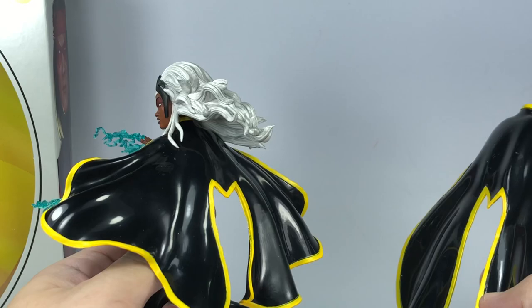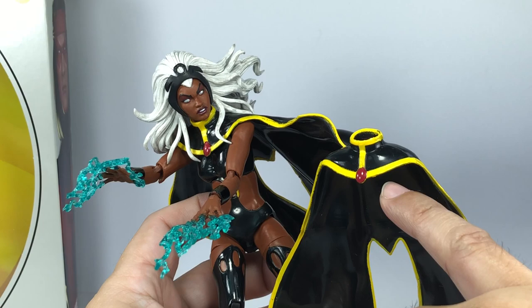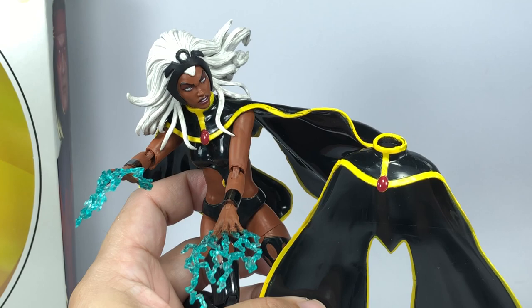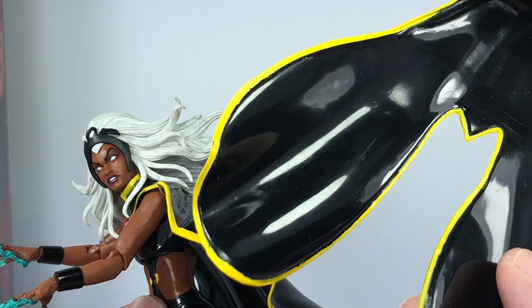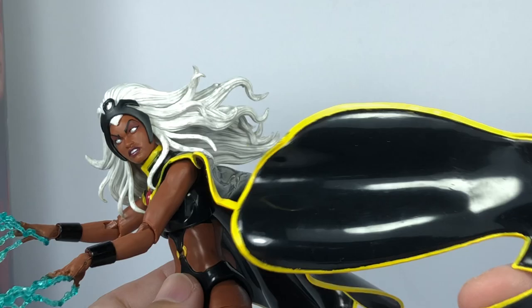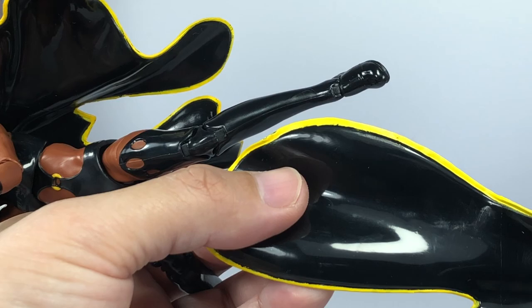On the draped cape you'll notice the same kind of quality control issues with the yellow paint and the red gem. This was the most acceptable one I could find — there are some with more smudging of yellow. It's a quality issue that Hasbro has yet to perfect with yellow and white paint. This is such a great figure and I wish they could have taken more care with the paint apps, but it's easily forgivable.